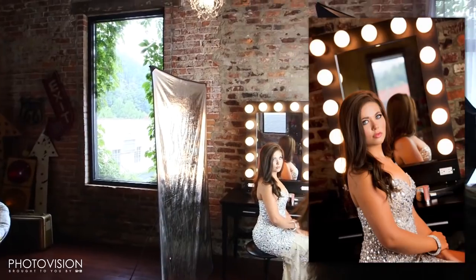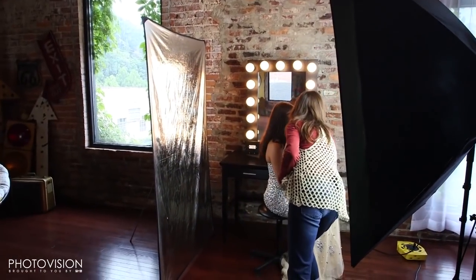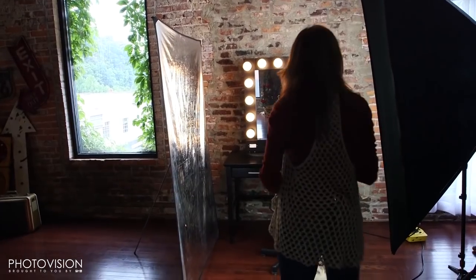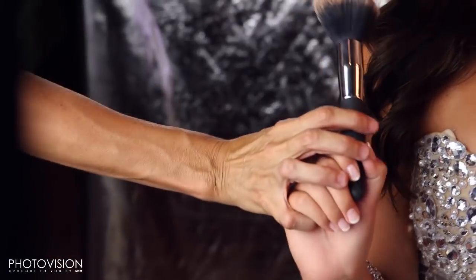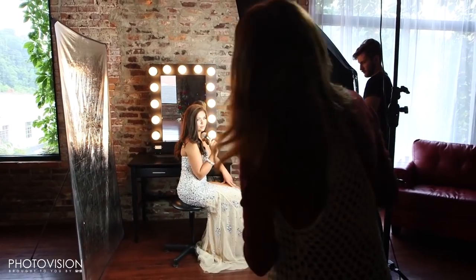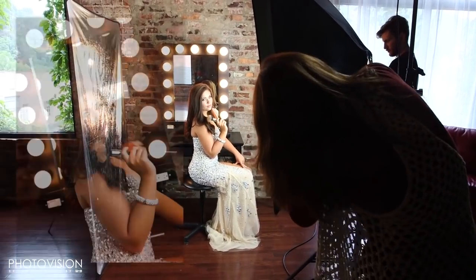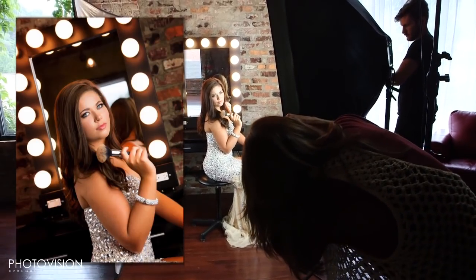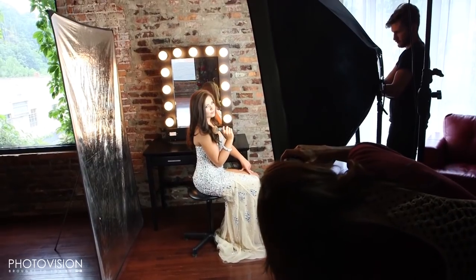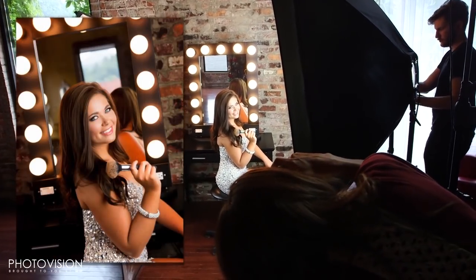Scoot the chair and slide a little bit this way — perfect. I just want you to hold this brush up like you've been using it. Tilt your head back — perfect. Hold it sort of like a pencil, choke up on it a little — yes, perfect. That's good. Tilt your head back, drop the brush down just a hair — perfect. Turn your nose a little bit this way, tilt back — perfect. Little bit of a smile. It's great, it's great.